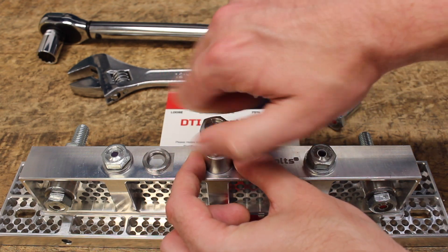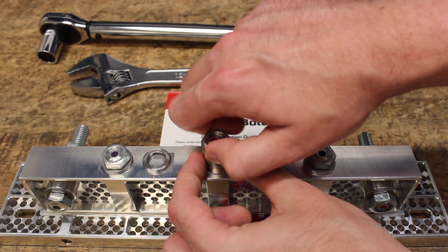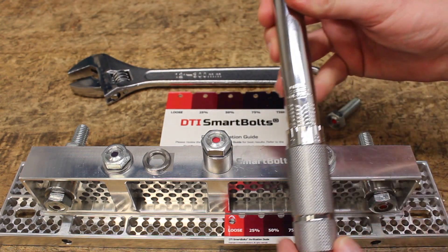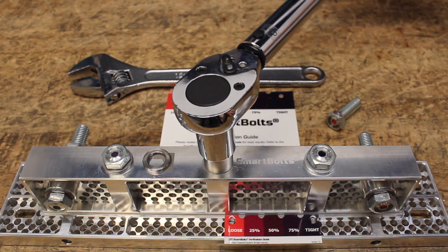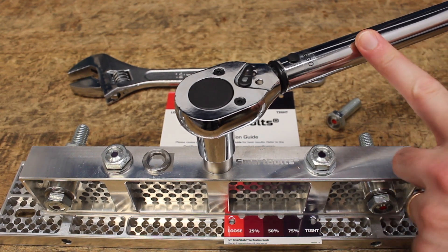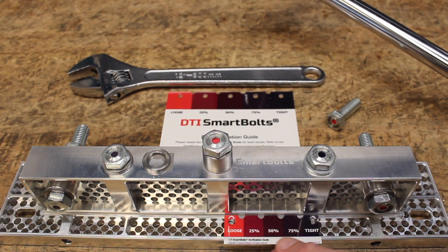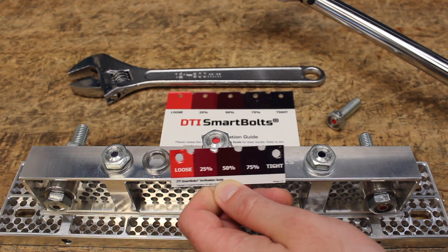In this demo, we'll show you the difference of just one washer. We hand tighten the bolt to ensure we've got the correct engagement as we get ready to apply our torque again. Once again, in the field, the click of this wrench is the only feedback that the work has been done properly. But as you can see here, the amount of tension achieved from the same torque spec is completely different than the last time we applied this torque.